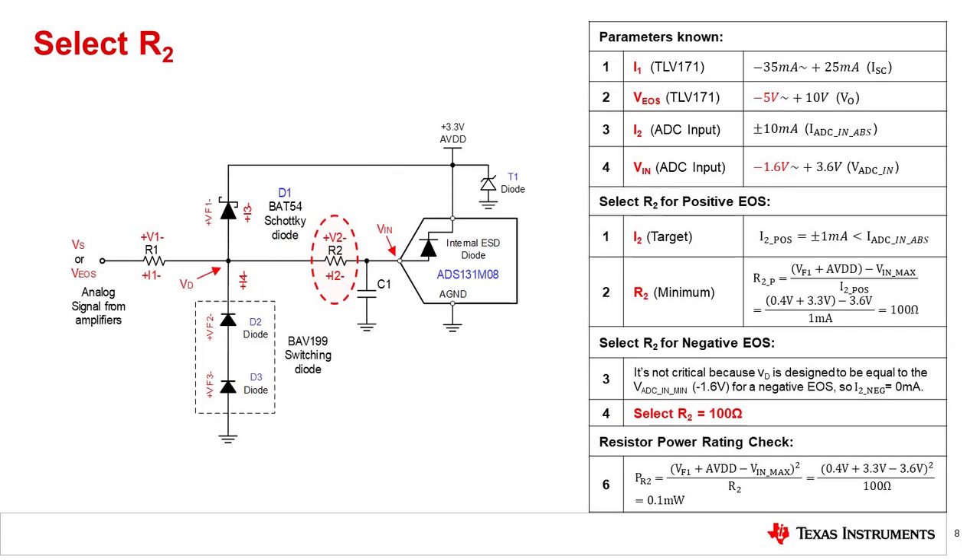The last step is to select a value for R2. This resistor limits the input current to the ADC to plus or minus 1 milliamp. A similar calculation is used for R2, and the value is determined to be 100 ohms.